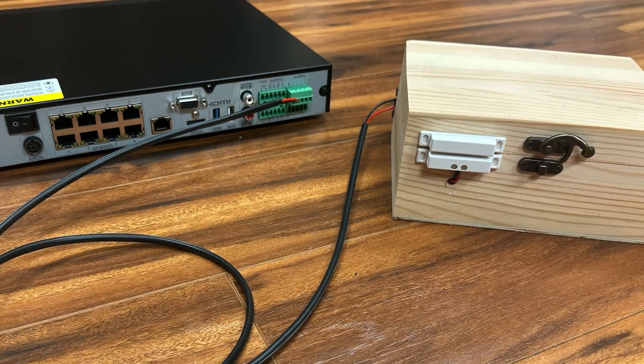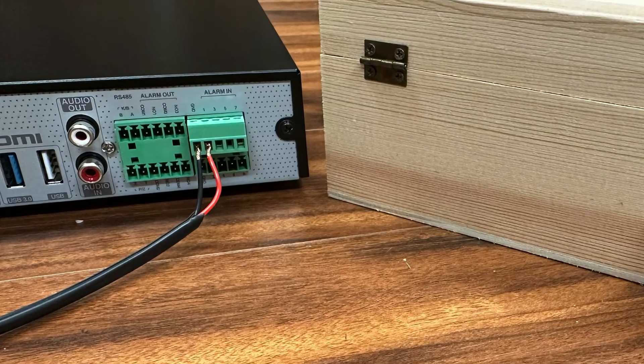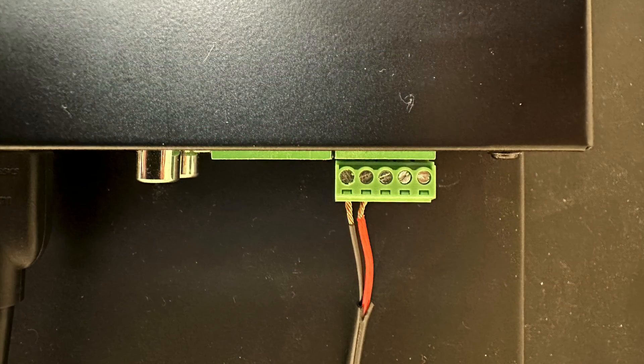Wiring window and door alarm contacts to our Viewtron security camera DVRs is simple. I am using 18 gauge power cable that we supply in spools. You can also use a single twisted pair from a Cat5 network cable. I have my door contact connected to alarm input port number one on the alarm terminal block located on the back of the DVR. The cable is connected by inserting the stripped ends into port number one and the ground port, and tightening down the set screws.